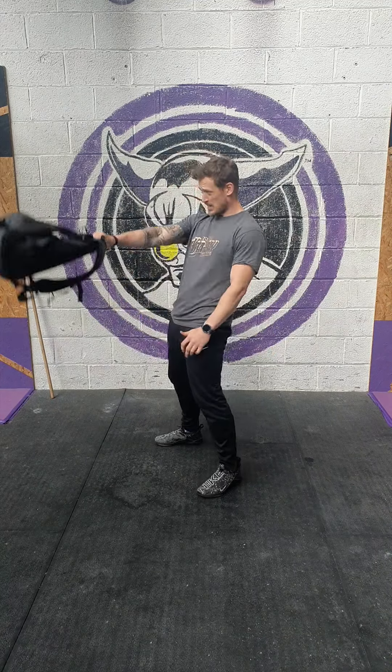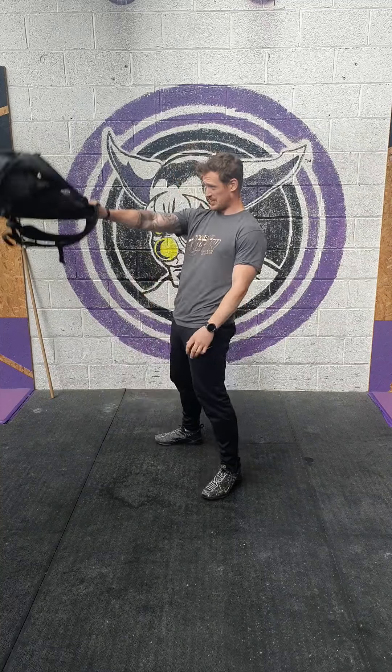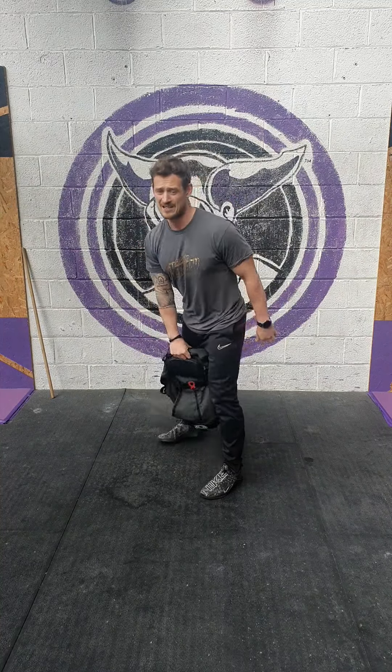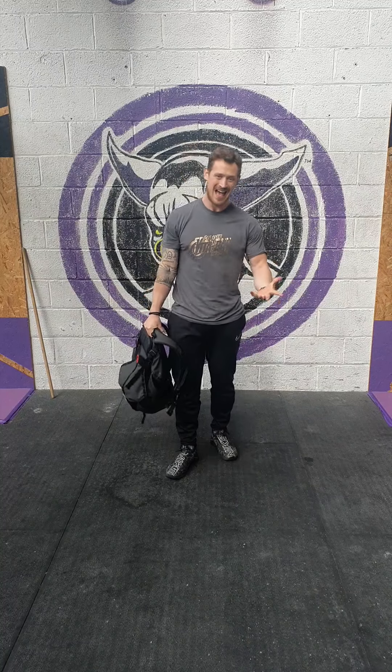Send those hips back, squeeze through the glutes, drive those heels into the floor, bringing that backpack up to about the height of the eyes. 8 on one arm, 8 on the other.